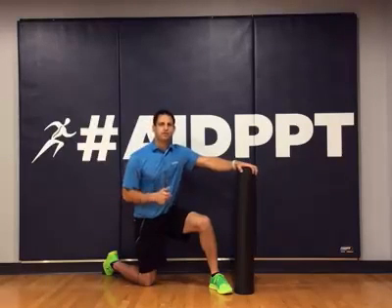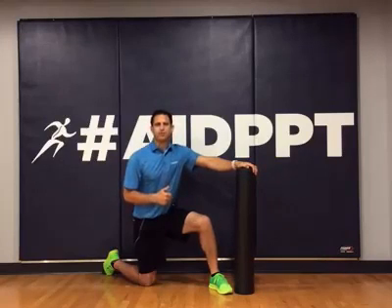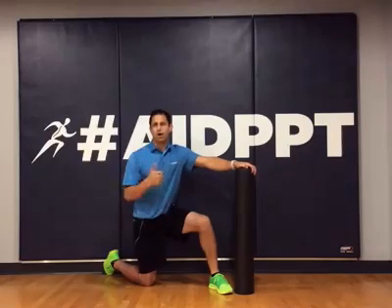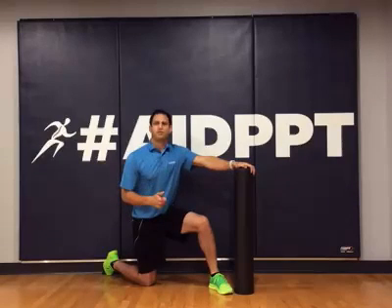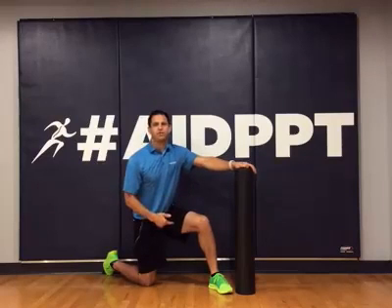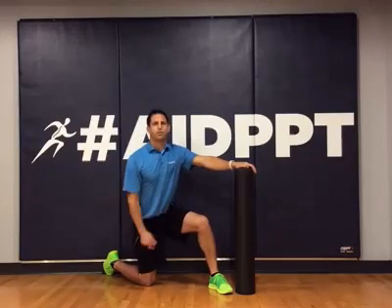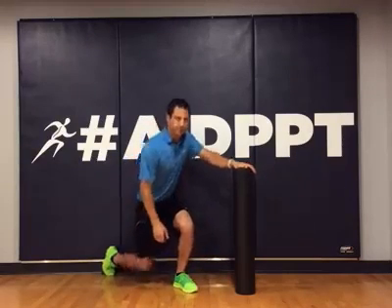If you have any other questions, feel free to reach out to me at adomek at aidperformancephysicaltherapy. Stop in and give me your questions — I can answer them online or live and in person. Email me or give us a call at 703-723-6758. Set up a free discovery session with one of our expert physical therapists. If you've never used a foam roller, come on in and we'll teach you how to foam roll and work yourself out. Thanks for watching — keep your questions coming. Bye.